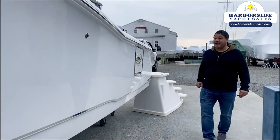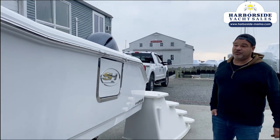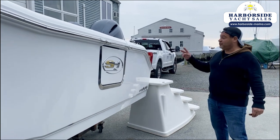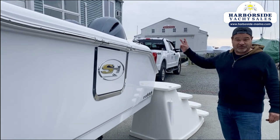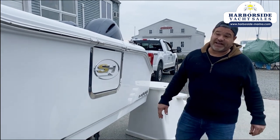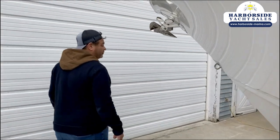The nice thing about the 25 Gamefish over the Ultra is this boat is nine foot two inches wide, so it's wider than the Ultra which is eight nine. This allows us to do two things: it allows us to get twin engines on it, which is great if you're going to do some offshore fishing, but it also allows us to get a windlass built in through the deck up front — something we can't get on the 25 Ultra because there's not enough room.